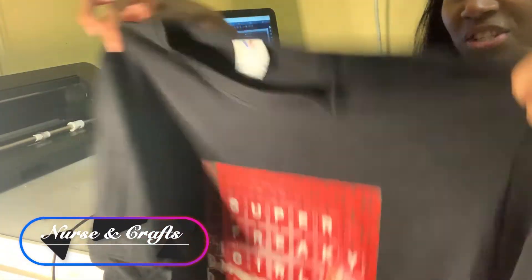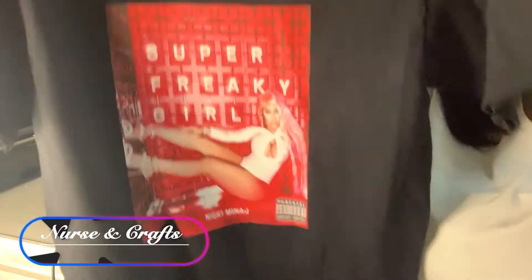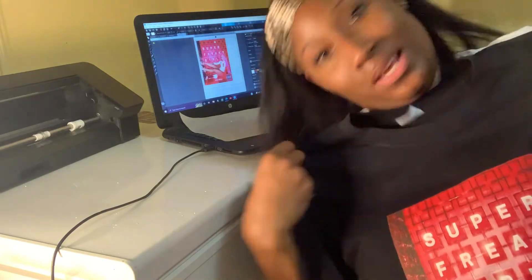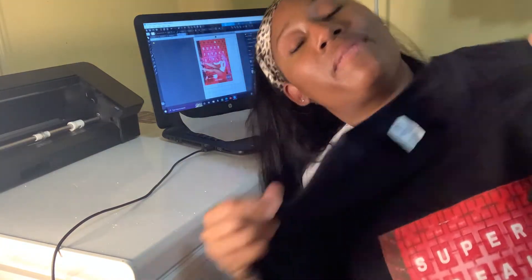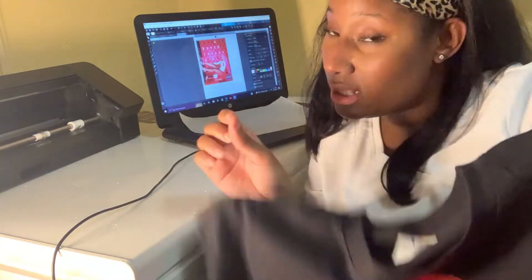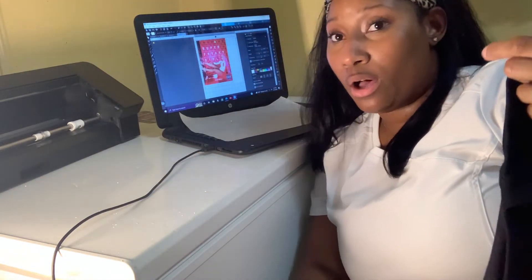After peeling that off, we now have a graphic shirt! Wow, the quality on that is nice — I can't wait to wear it. This is the perfect time, summertime. We're going to be outside and this can pair perfectly with a pair of jeans — short jeans, long jeans, whatever.